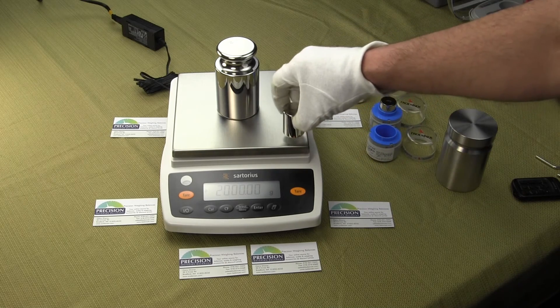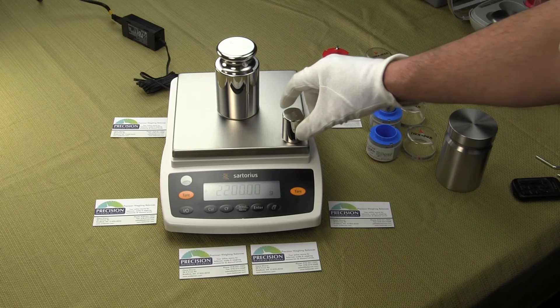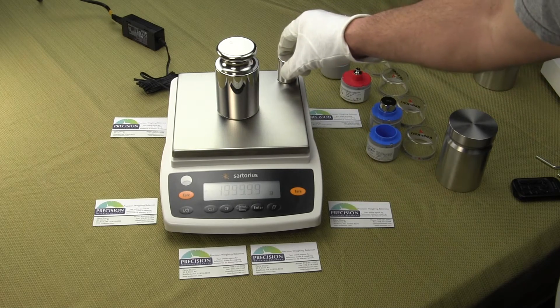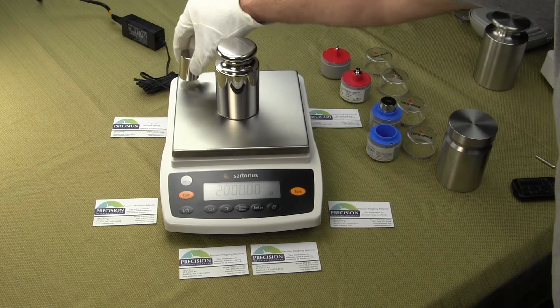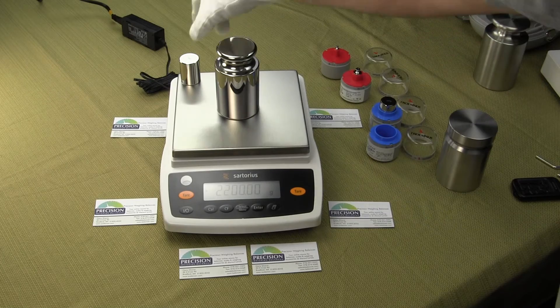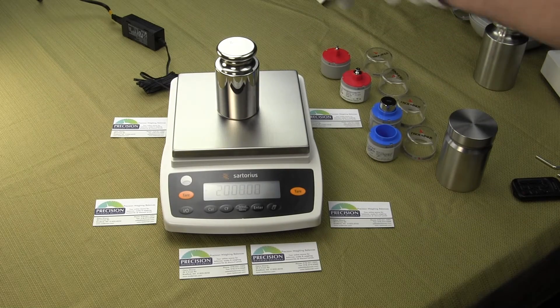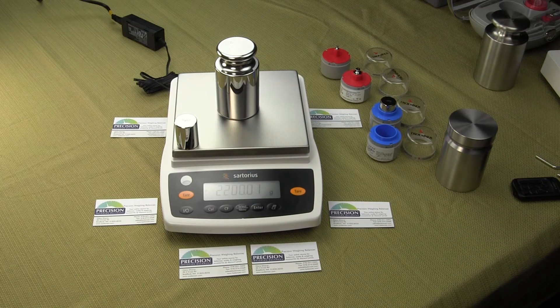If you purchase a balance, take some calibration weights like we're demonstrating right here — put the weights in all four corners, see what the response time is, see what the repeatability is. We really have to say there's a reason why Sartorius holds the Guinness Book of World Records, and that is because they do build the best balance in the world.